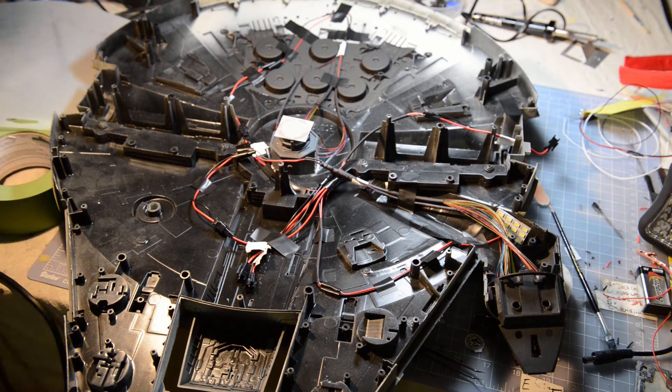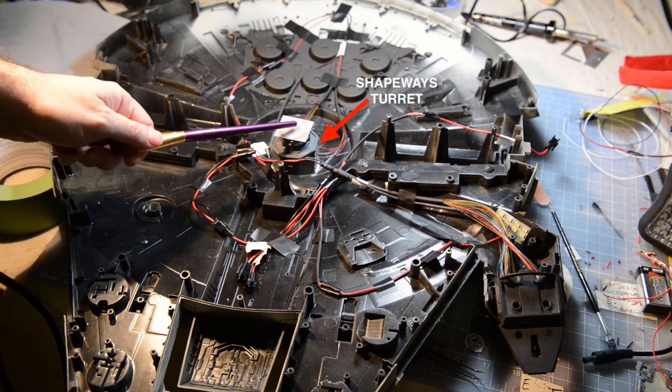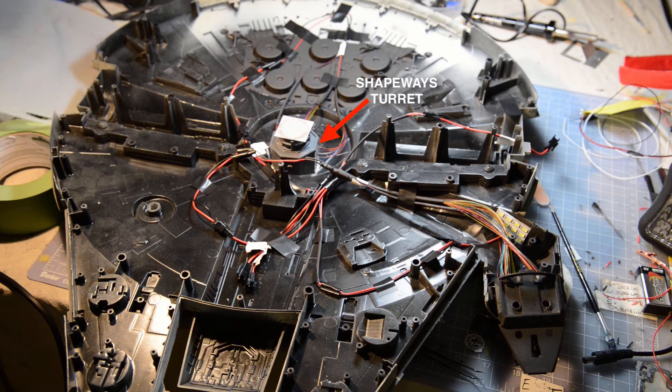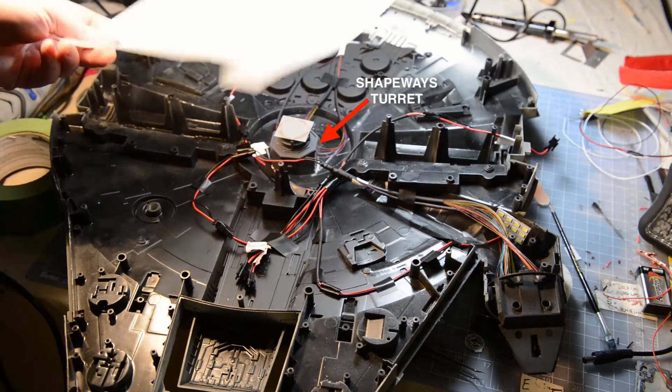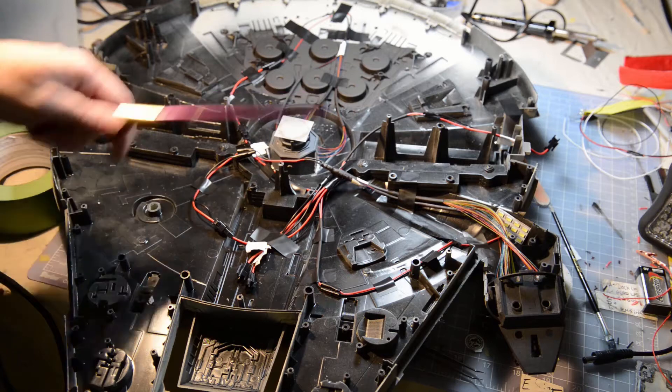The other thing I did is I also put a piece of frosted plastic — I got this at Hobby Lobby for probably five or six bucks — and I cut a square and threw that in there.